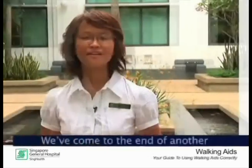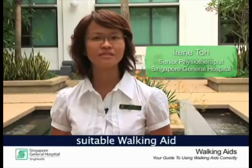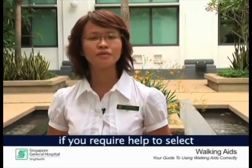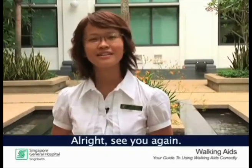We have come to the end of another physiotherapy education series. Remember, proper use of a suitable walking aid will ensure your safety when walking. Do talk to a physiotherapist if you require help to select a walking aid that best caters to your needs. Alright, see you again!